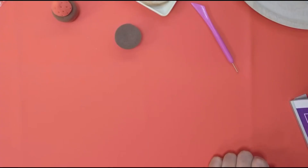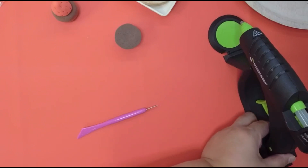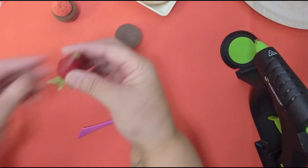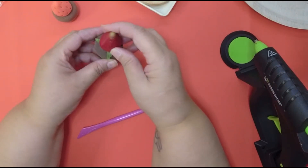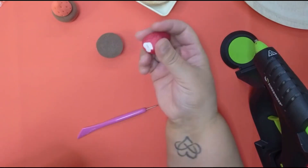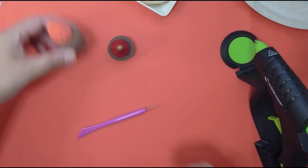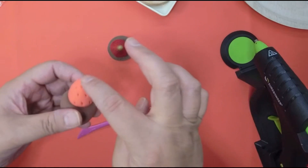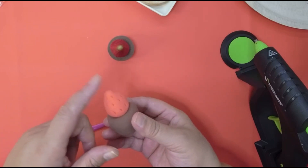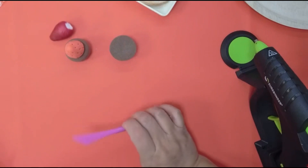I wanted to make sure to show you how to do this with a mold and without a mold. I think I'm going to use this strawberry — let me take this part off and see if I like the way it looks. For the pom-pom at the top, you can either roll yourself a small marshmallow or you can just use the spackle — it doesn't matter which one you pick.